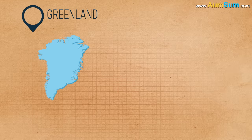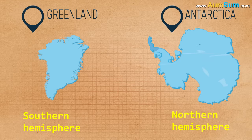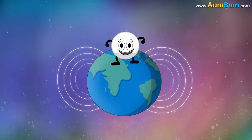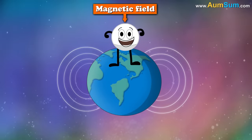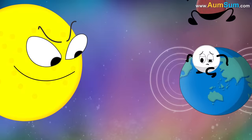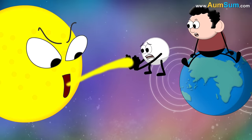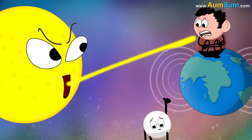Firstly, Greenland will end up in the southern hemisphere, while Antarctica in the northern hemisphere. Secondly, scientists believe that Earth's magnetic field gets weaker before flipping. The magnetic field protects us from harmful solar winds; hence, its weakening might cause serious health consequences.